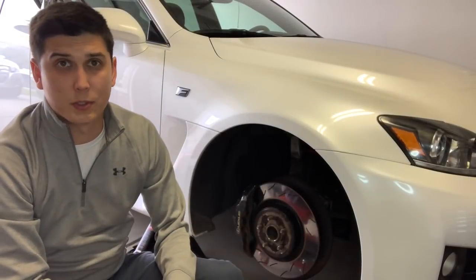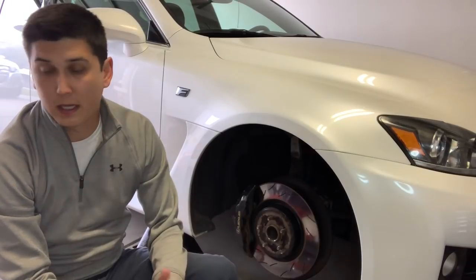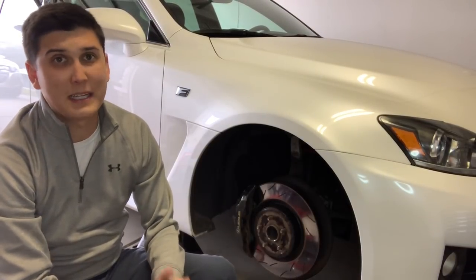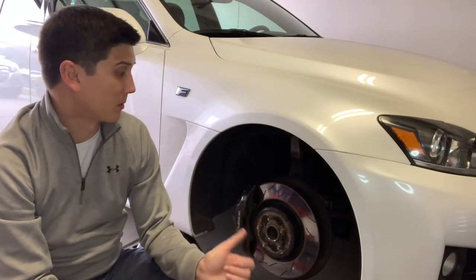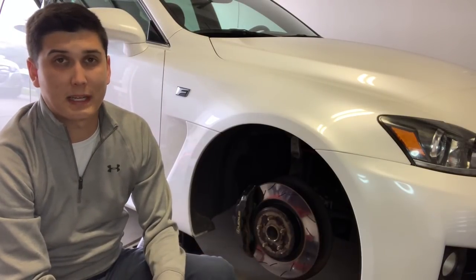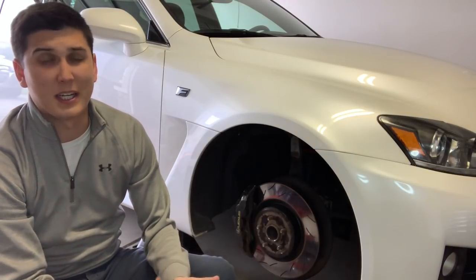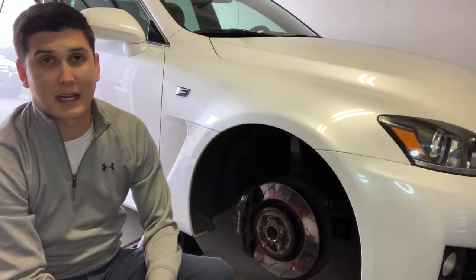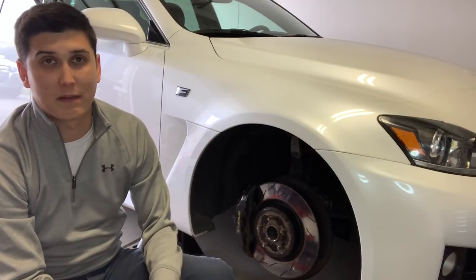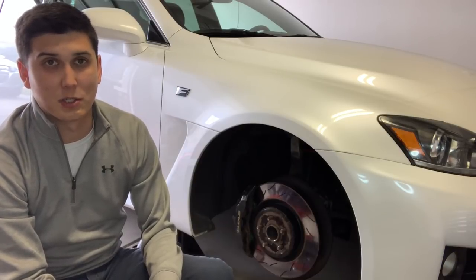As many of you know, I have started to track my ISF and I needed to go from a drilled rotor to a slotted rotor. Slotted rotors should be able to withstand track abuse a little bit more. I have not run these on the track yet, so this is just an initial review on normal driving and fitment. I will show you my OEM rotors and what happened to them after five track days.